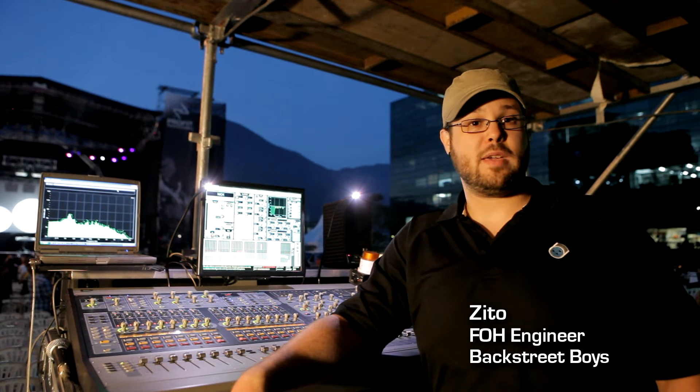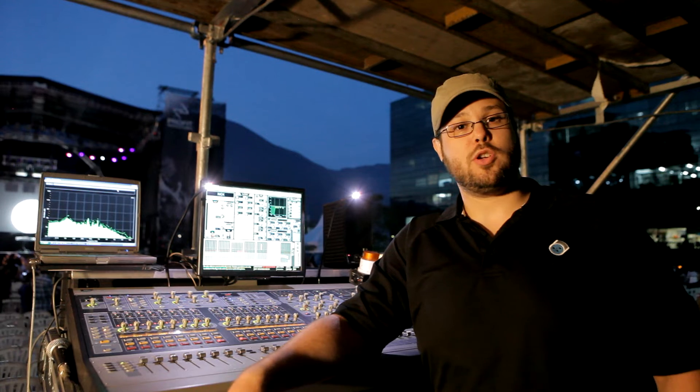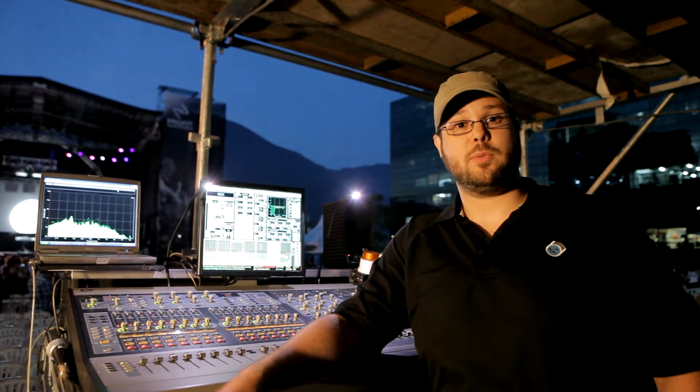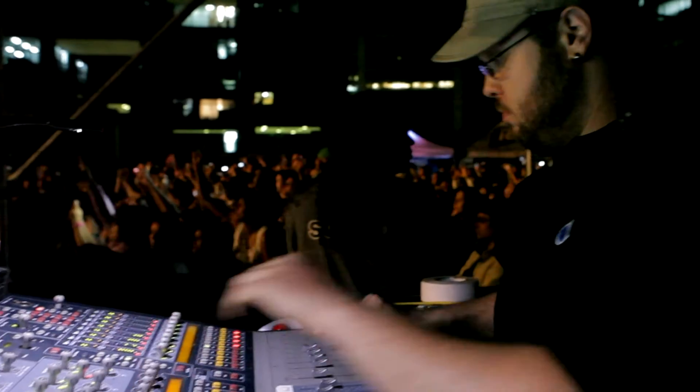We are a couple of hours before the Backstreet Boys show tonight, and I just want to take a minute to show you what I'm doing here live for vocals with Backstreet Boys and how I'm using the Waves plug-ins as part of my sound.